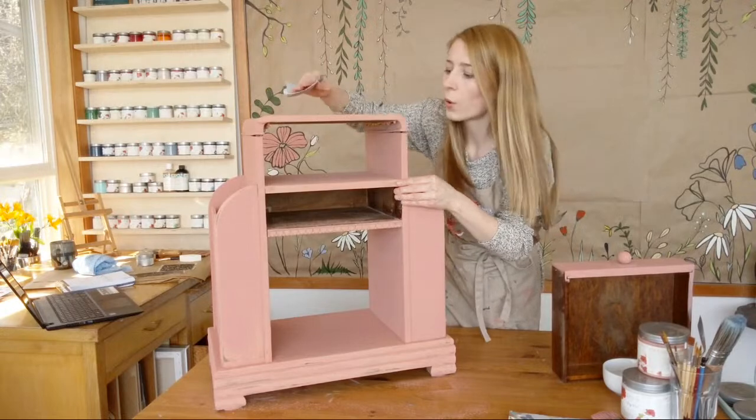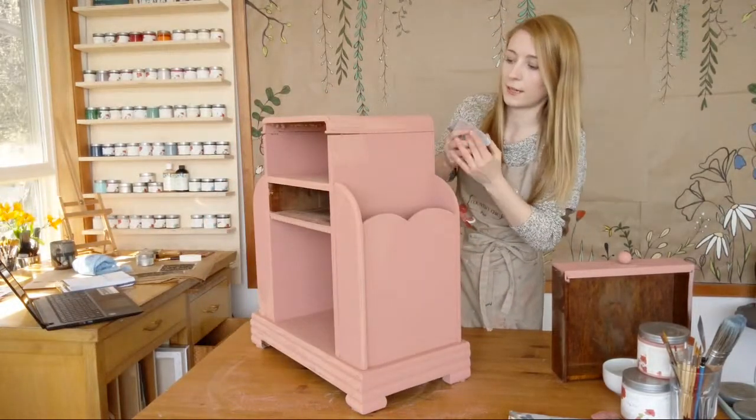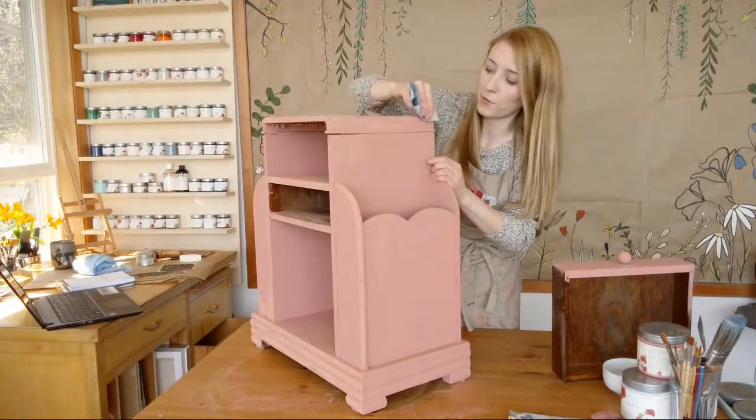I just love the random distressed effect on furniture — always a favorite. And then you also don't have to paint too perfectly because it's supposed to be a little messy.